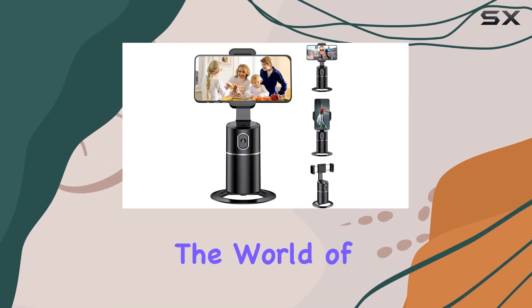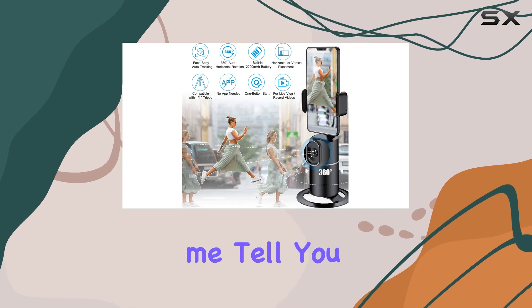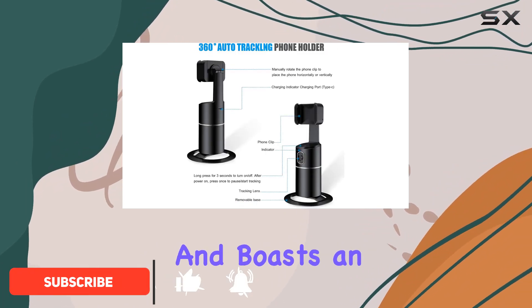Today we're diving into the world of the Joy Trip Auto Face Tracking Phone Holder Tripod, and let me tell you, it's a game changer for content creators. This sleek black device offers 360 degrees rotation and boasts an intelligent face and body motion sensor system.